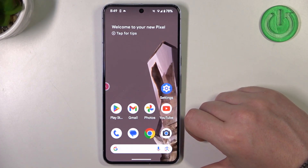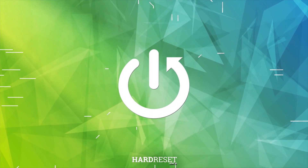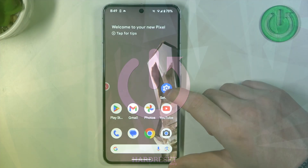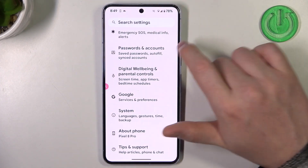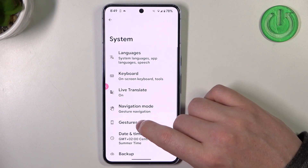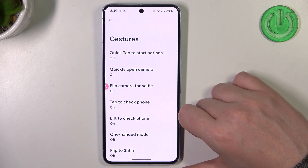Hello! In this video we're gonna check all available gestures and motions on Google Pixel 8 Pro. To do this, let's launch our settings, then find the system at the bottom, and here are the gestures options.